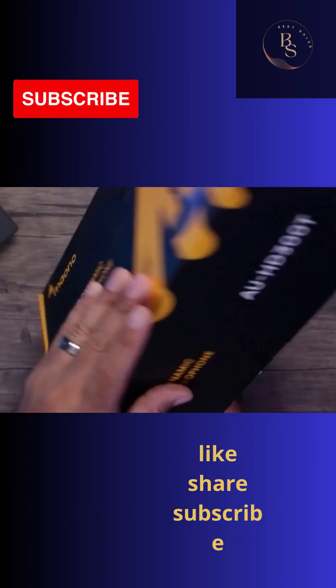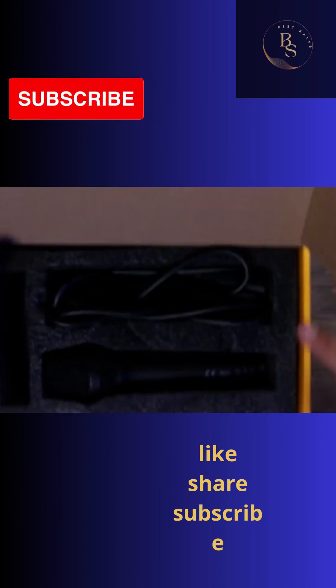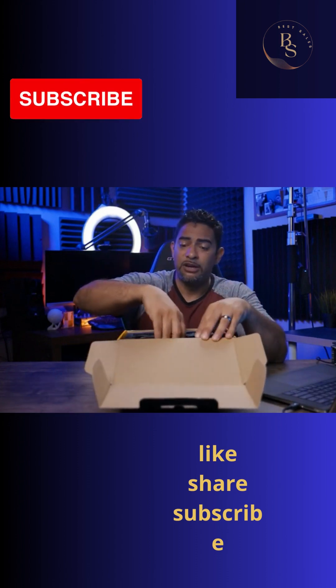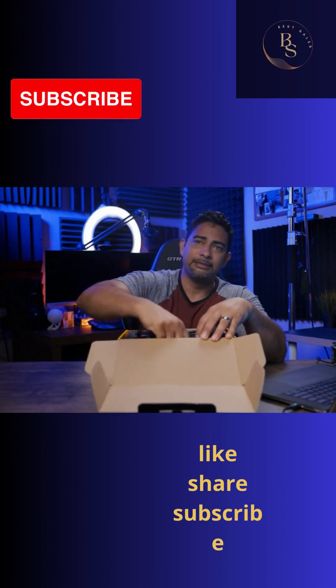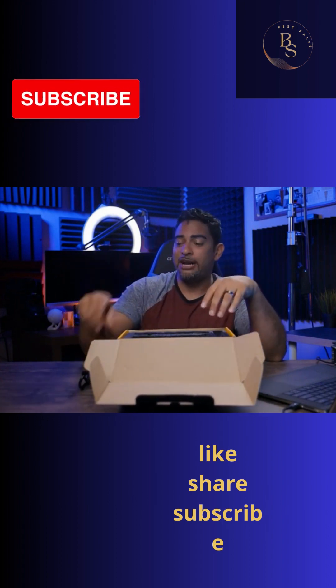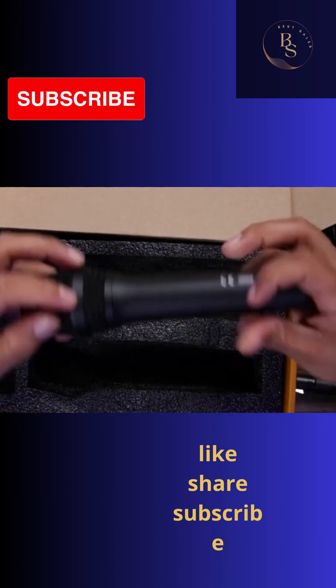All right, let's get the unboxing going. I've already tried out this microphone and I was impressed with it off the bat. Let's see who these Maiono people are — hey, they put out a pretty good product. So we've got our XLR cable right here, and of course we've got our microphone.